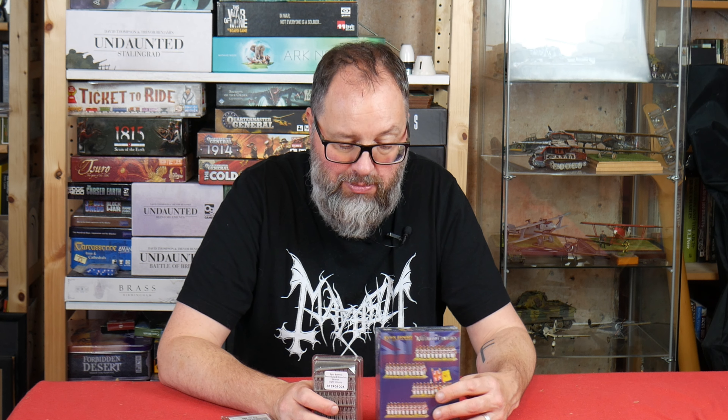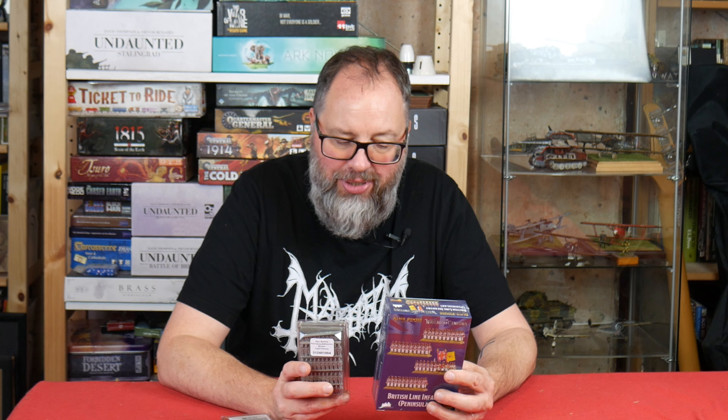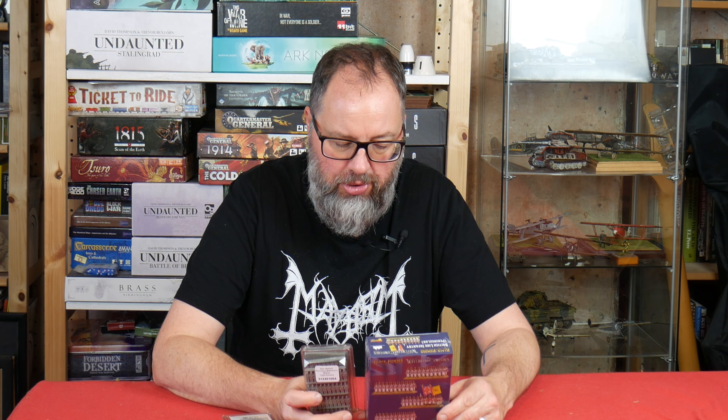It is a hobby at the end of the day — it's meant to be expensive. These are pretty good value. You can then quadruple these by buying the Brigade sets, which I think you get four sets of each in, so it really expands your numbers quite a lot.